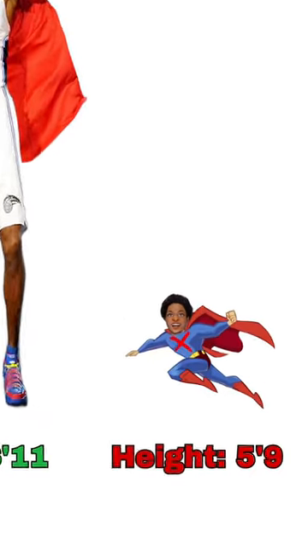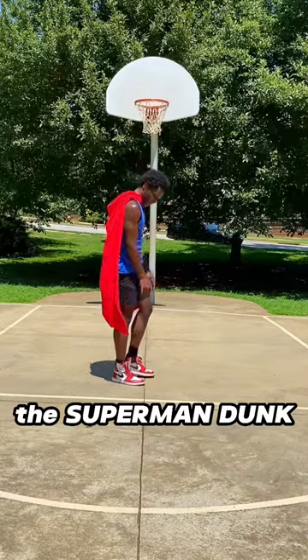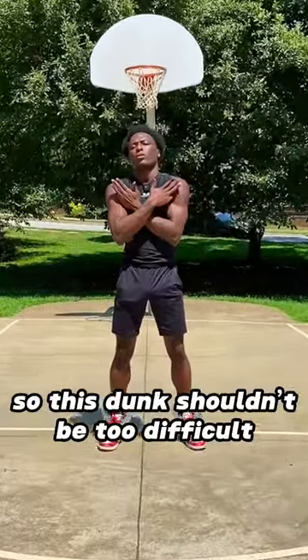Dwight Howard did this insane dunk in a slam dunk competition that he calls a Superman dunk. And even though I'm only like 5 foot 9, I'm gonna see if I can recreate the Superman dunk that Dwight did. But y'all already know I'm Wolverine, so this dunk shouldn't be too difficult.